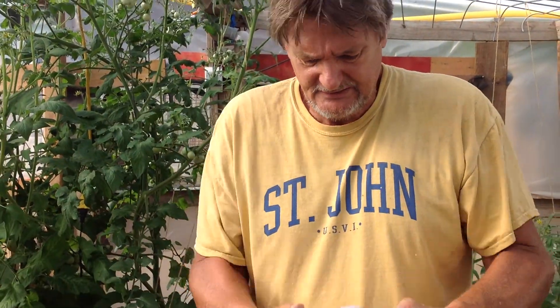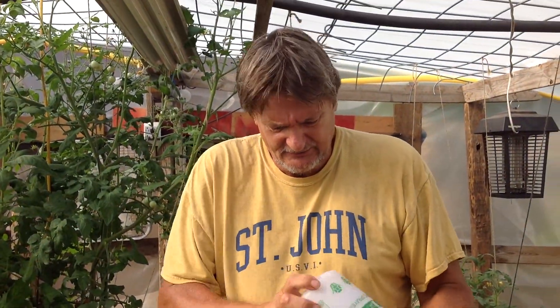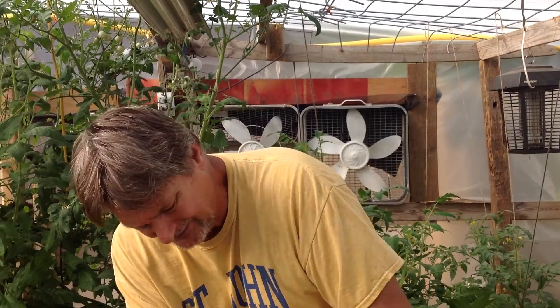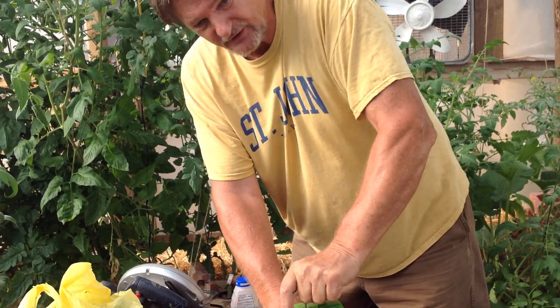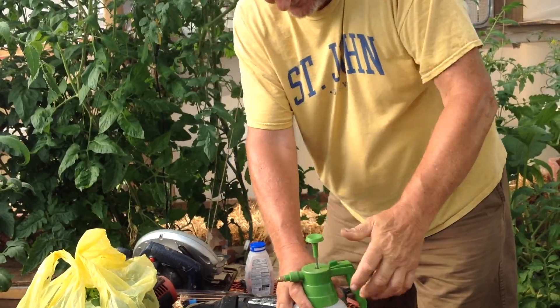Give it a good shake. By the way, I got this little container from a thrift store — $1.95, brand new, works perfectly. Get a quick pump. Always be on the lookout for bargains. The only thing you don't bargain with is your seed.